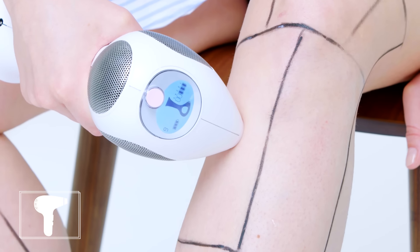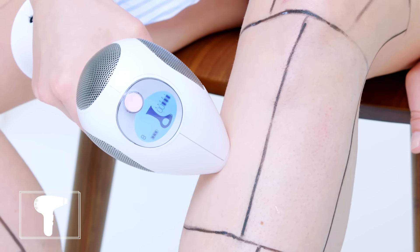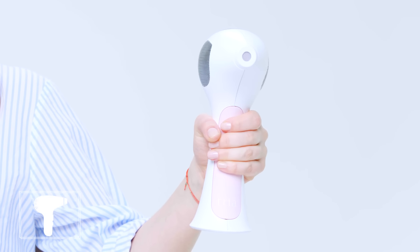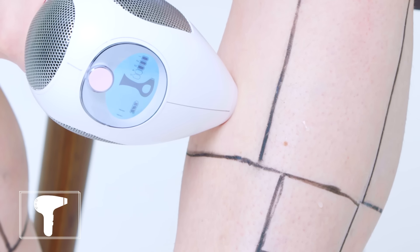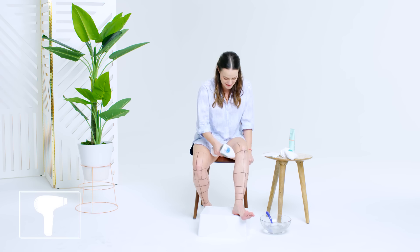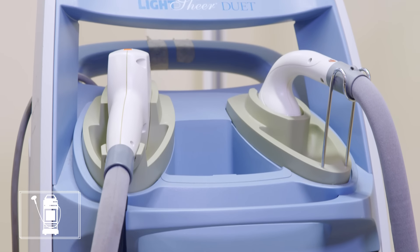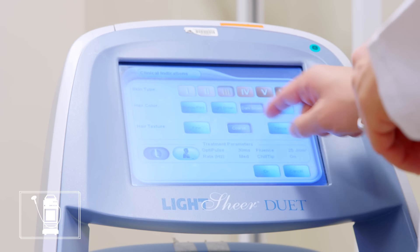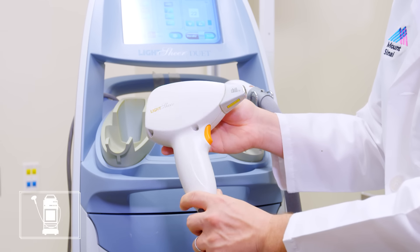You may not see great results if you have really thick hair — whether you're in-office or using an at-home device, thick hair is harder to reduce because there's more of it and more pigment. At-home lasers are about 30 to 50 percent weaker than an in-office laser so you don't hurt yourself, which means you have to use them more frequently. The laser that doctors use in-office is a lot bigger, more complicated, and more powerful than the ones they sell for home use.